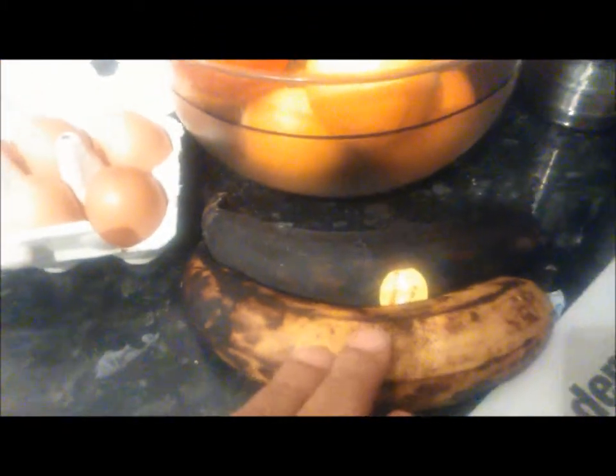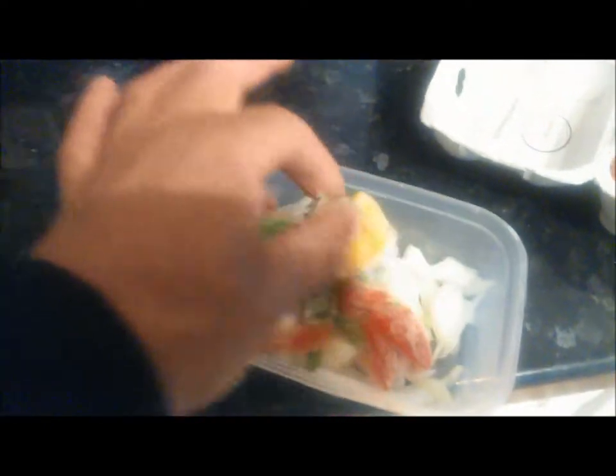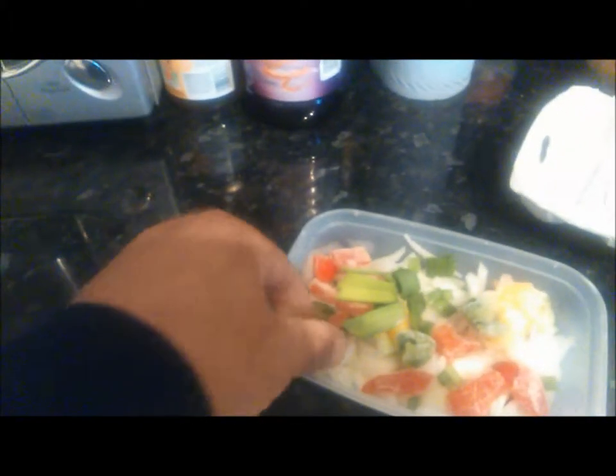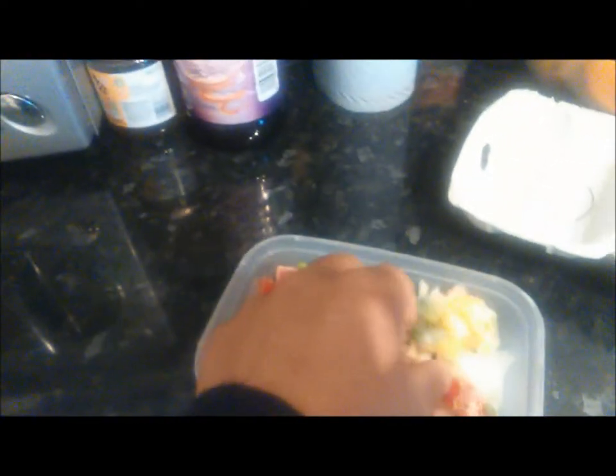We're going to fry our plantain and eggs. We've got our onions, scallion, red pepper, yellow pepper, green pepper — your peppers and stuff like that. So if you're preparing, each time you're going to cook, cut them up and stick them in a bag, stick them in the freezer. They're ready when you need them — just separate what you need from what you don't.